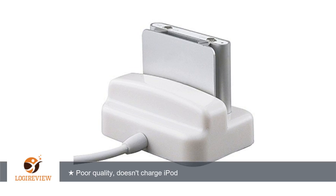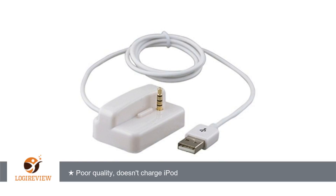A customer wrote: lower quality construction than Apple's dock, but at 1/15th the price that's to be expected. The problem is that this doesn't charge my iPod. I bought this and a smaller one-piece molded iPod USB plug, and that works fine.